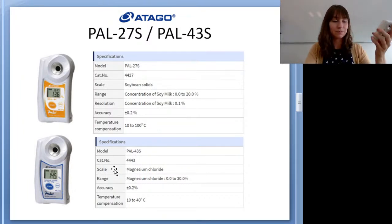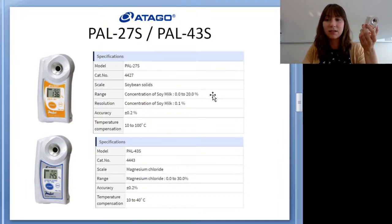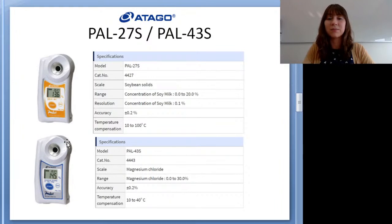For measuring both soy milk and the coagulant digitally, we have two different models. The PAL 27s measures in the soy milk concentration scale — this is what you use for the actual soy milk. The PAL 43s measures in the magnesium chloride scale, so that's a separate unit for the magnesium chloride percentage. One advantage of the analog is that both scales are in one device, but if you go digital you do need two units.